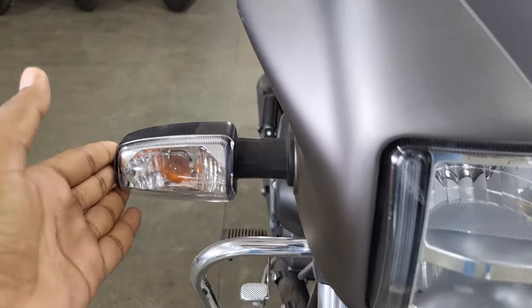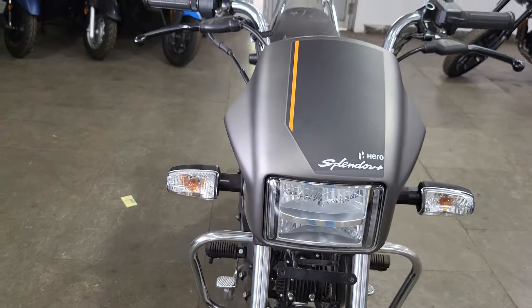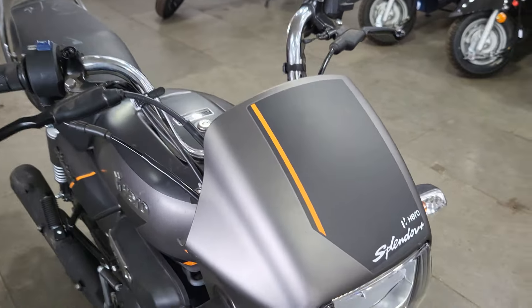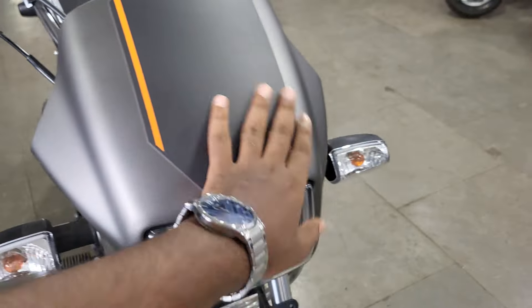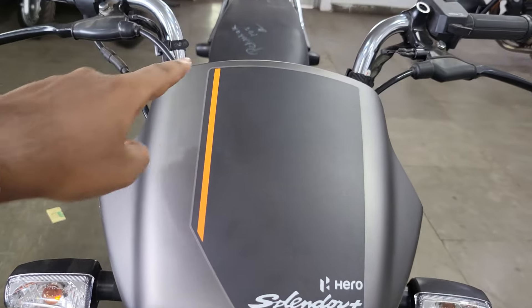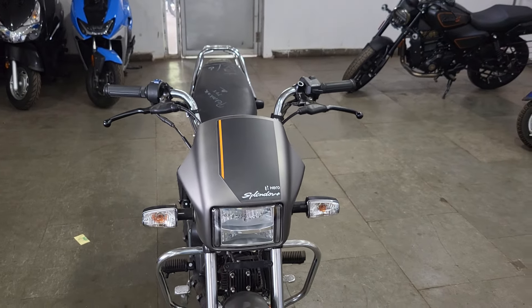If you talk about the side changes, you can see the indicators have changed. This is the Passant Pro indicator, which is slightly flexible. And on the third change, you can see the visor - it has slightly changed the design, which is pretty good. On the front visor, you can see the sticker in matte grey, with three options: red and black.